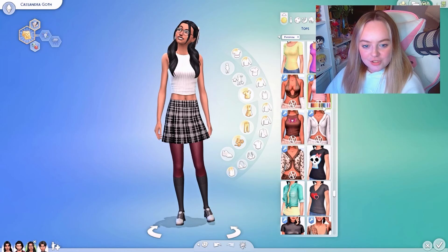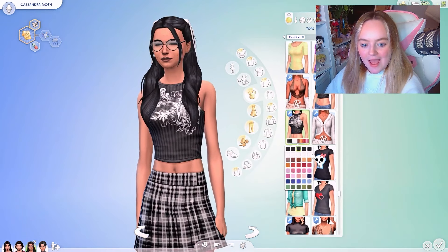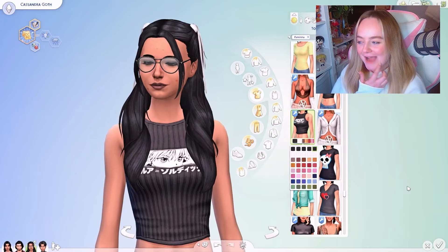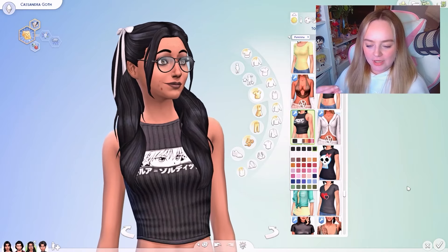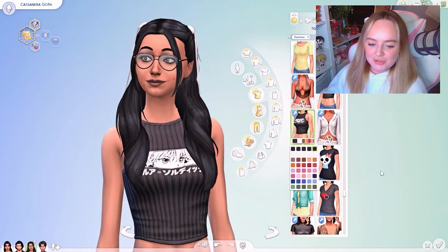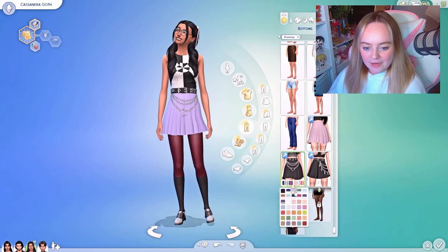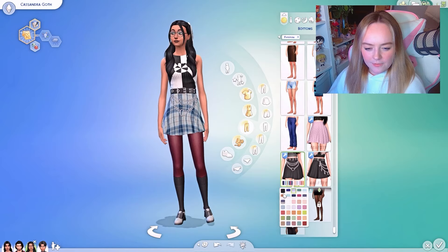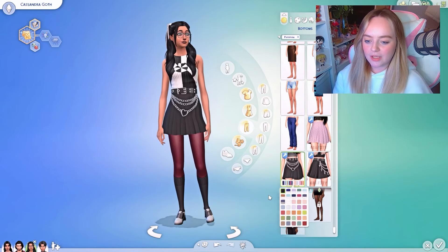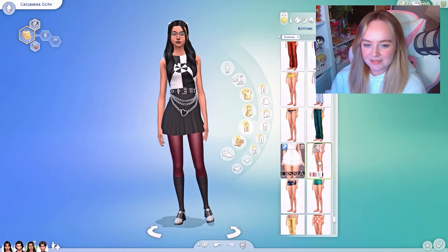For tops, I try to avoid ones with English writing because everything in the Sims should be in Simlish — I give them neutral stuff. Cassandra feels very purple to me, but I'm not sure if I should give her purple clothes. I'm torn because I thought maybe purple hair, but she never has purple hair. Her room in the Sims is very purple and magenta, but I don't know if that extends to her dress sense.